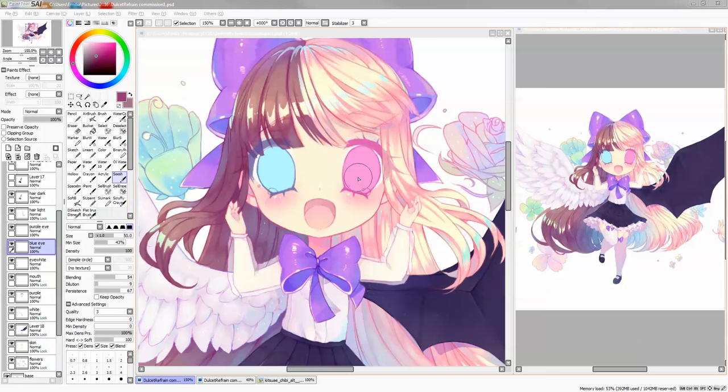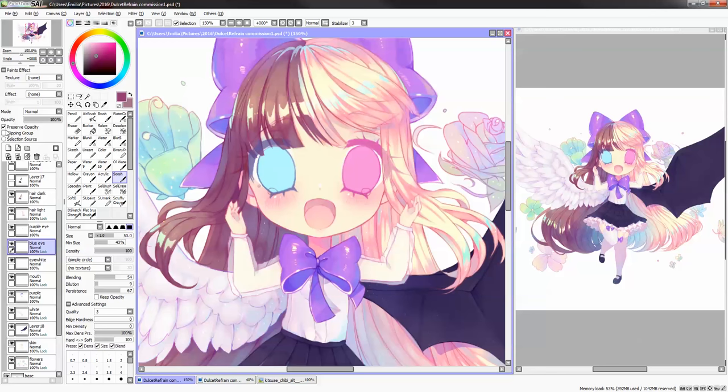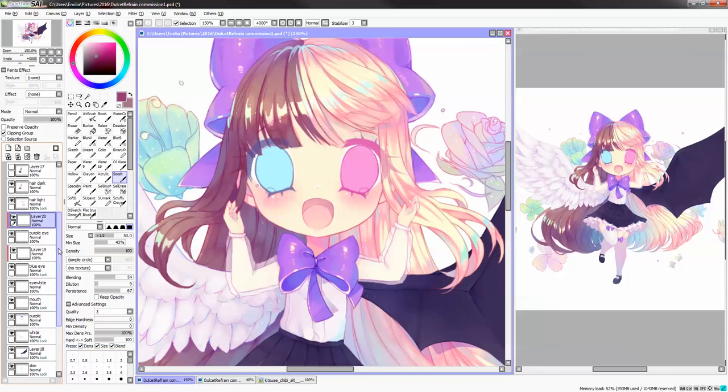First off, I always start with preserving the opacity. Let's go right here to the percent opacity layer, so that way you won't draw outside. If you decide to draw on the same layer, however, like I showed you in my 'how to color inside the lines' tutorial, you can always do another layer and then clip that layer to the layer below, and that way you won't draw outside the lines either.